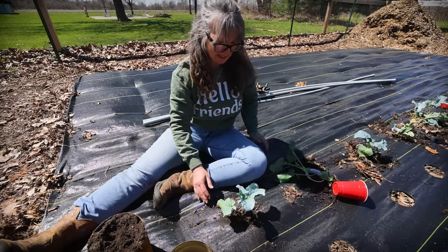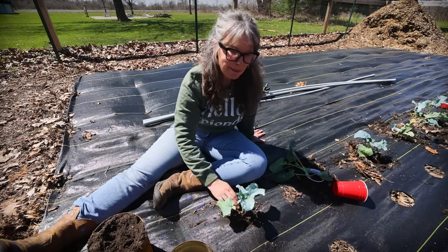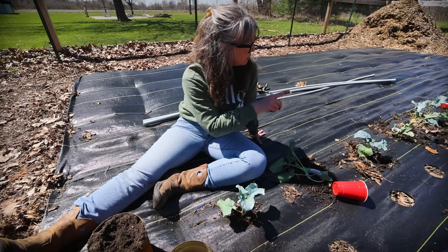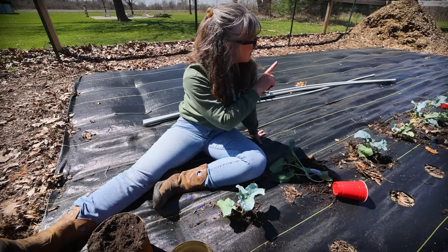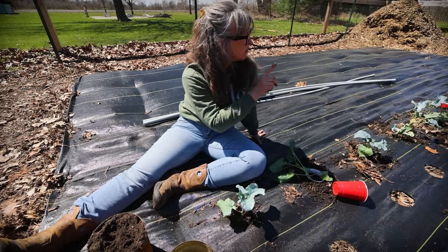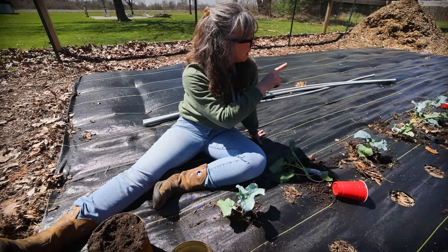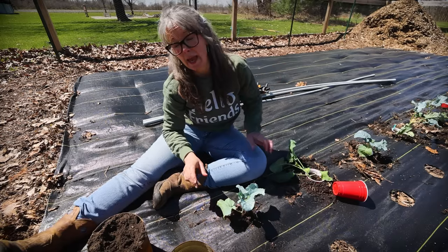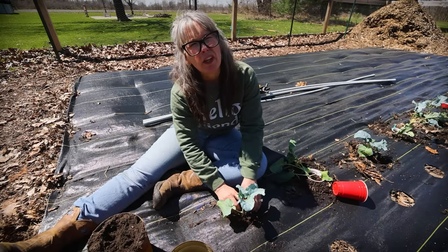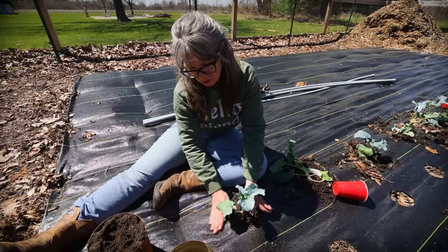Doesn't that look happy? Broccoli number one in the ground! I think I ended up with 12 broccolis and 14 cabbages. I wanted the reverse of that — I wanted 14 broccoli and 12 cabbages — but that's okay.